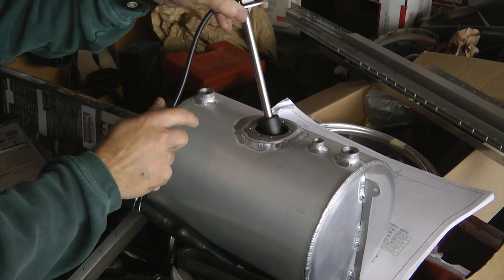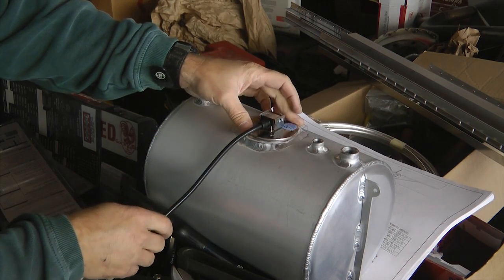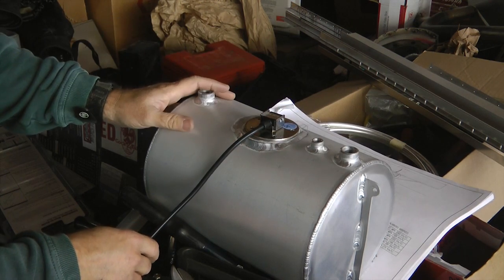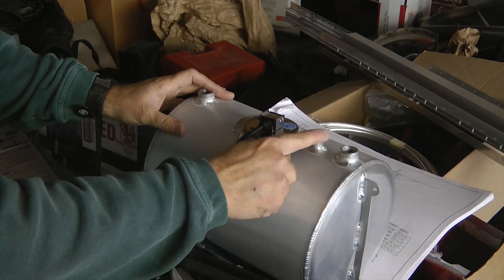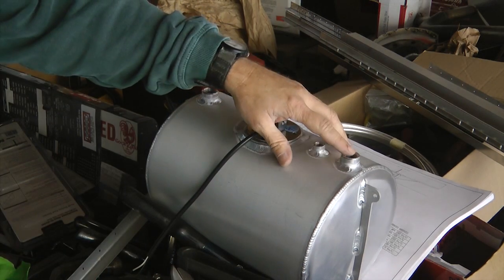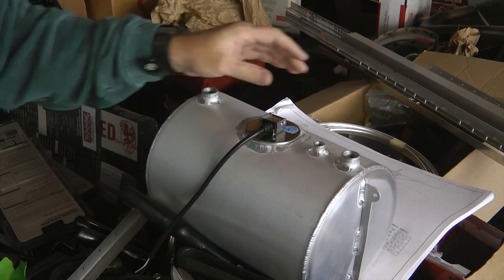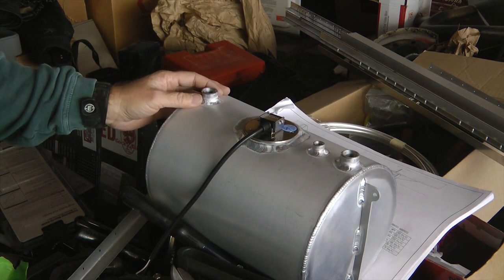The tank is drilled and tapped to accept the sender, and we simply put on our gasket and screw it down in place. We can add the appropriate connections on the top — these are threaded locations — and we can use either barbed fuel fittings or flare connections as desired.